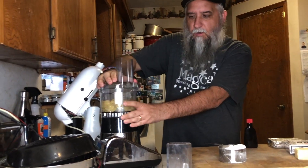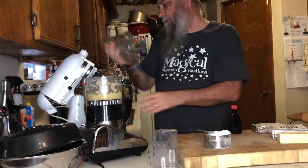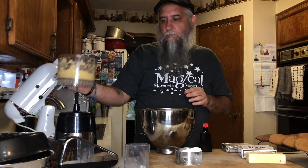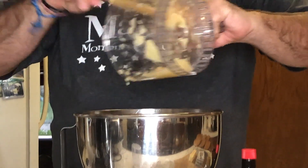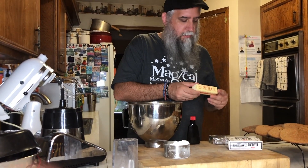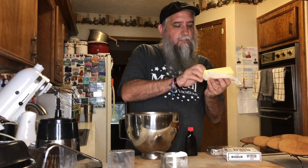We're going to throw all of this into the blender, then into the mixing bowl — all the crushed pineapple — plus the stick of butter, the cream cheese, and the powdered sugar.